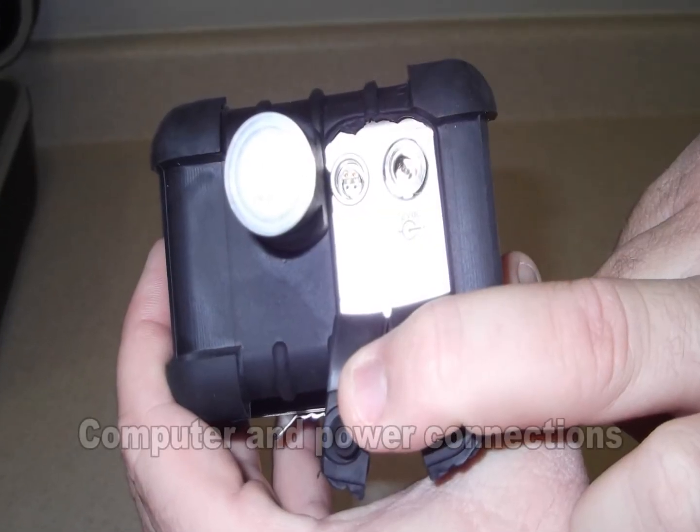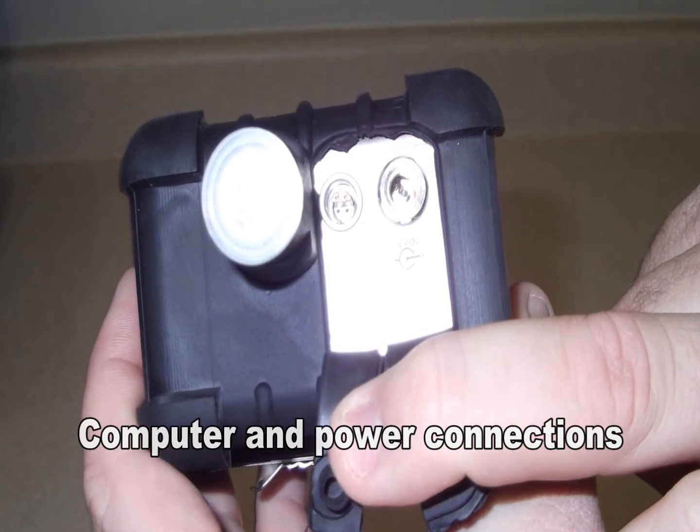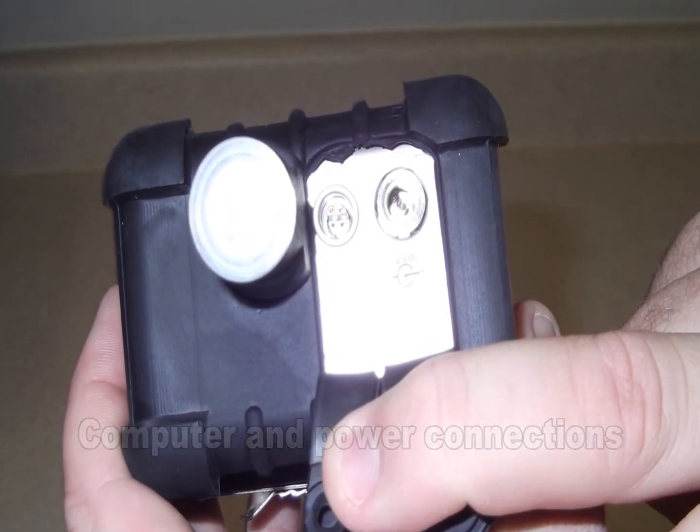The unit can also be connected to a computer via the left side compartment under the rubber boot. This is also where the supplied charger can be plugged in.